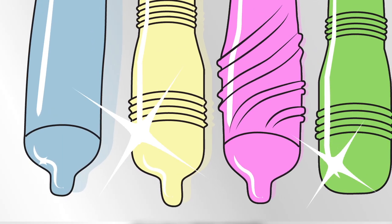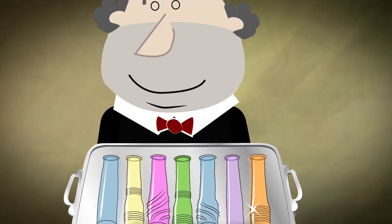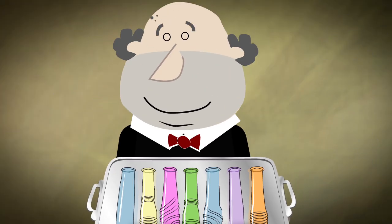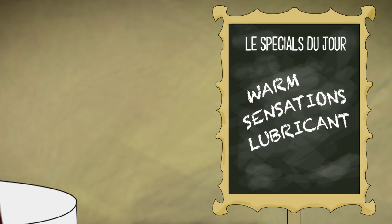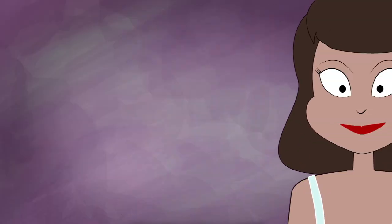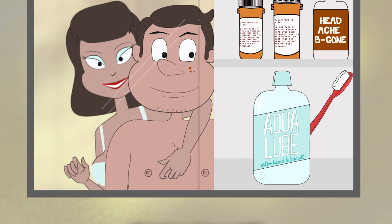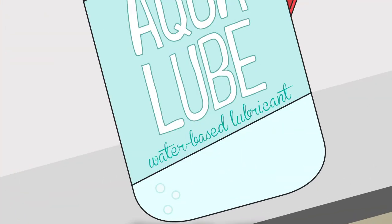There are many kinds of condoms you can choose from. Some have unique shapes, ribbing, nubs, all designed to enhance the experience. The majority of latex condoms are lubricated, and some have lubes designed to heighten the experience. However, you may choose to add your own lube. If you do, never use an oil-based lubricant. If using additional lubricant, use one that is water or silicone based.